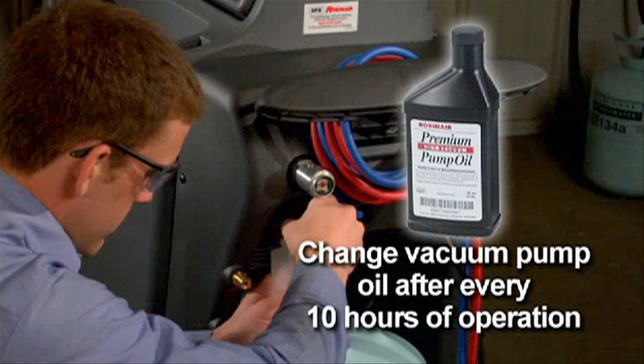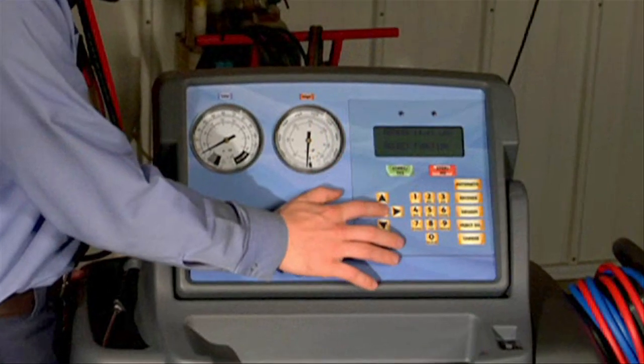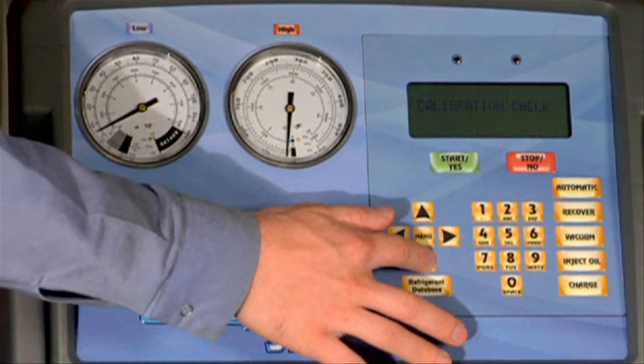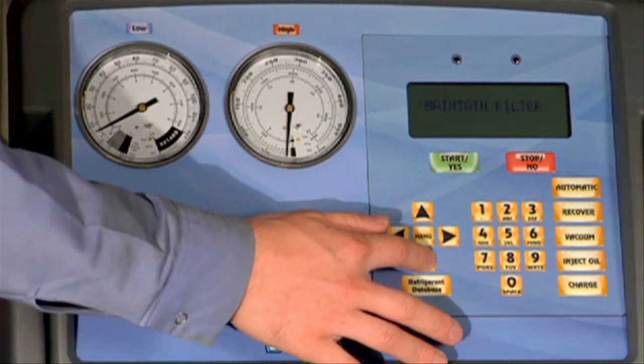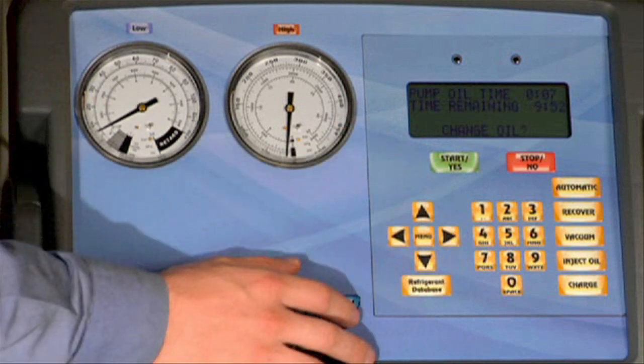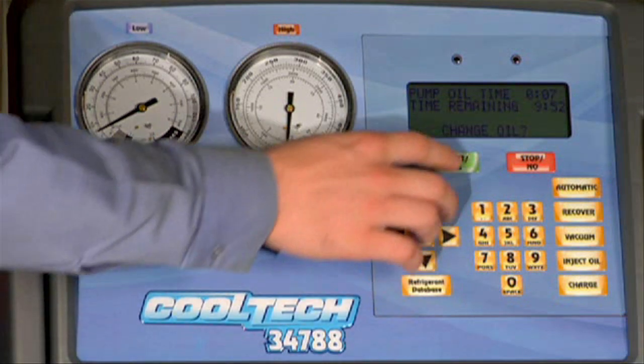For maximum vacuum pump performance, you should change the vacuum pump oil after every 10 hours of operation. Begin by pressing the menu key on the keypad and use the arrow keys to select the maintain vacuum oil prompt. Press yes and the display will show you how long the vacuum pump has operated since the last oil change and asks if you'd like to change the oil at this time. Press yes.